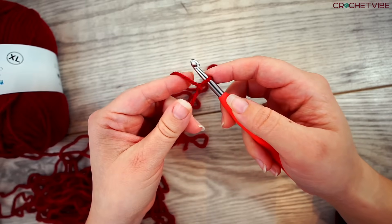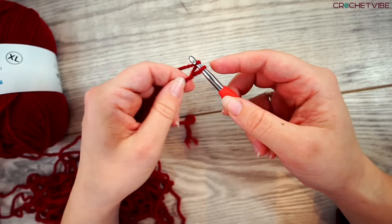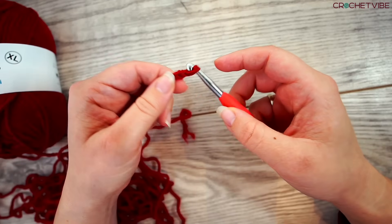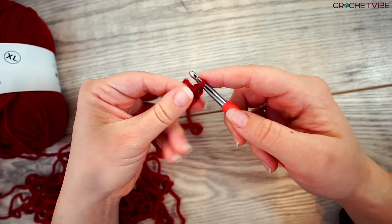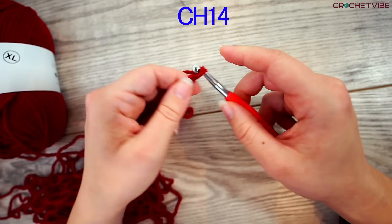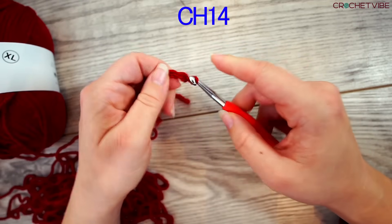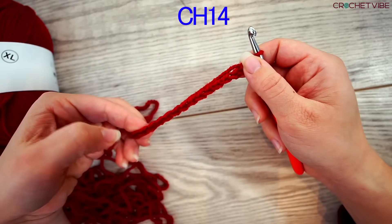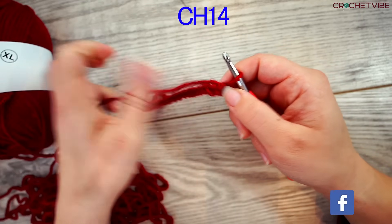Then we start our foundation chain. Yarn over and pull through. I will be making 14 in total. If you want a wider headband, you can do more, or you can do less — just make as many as you want. That's 14.